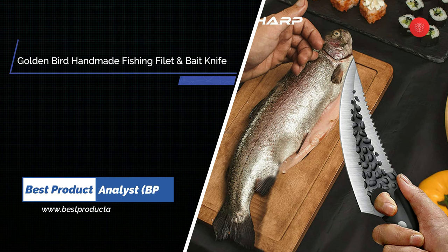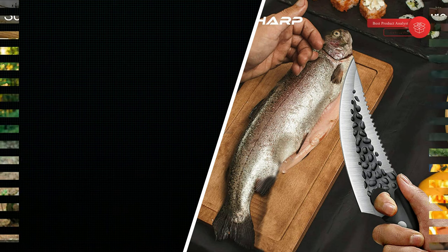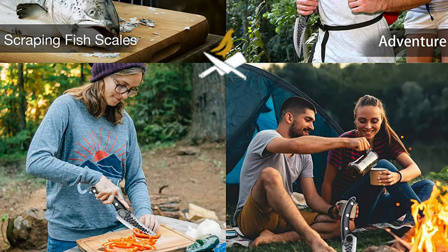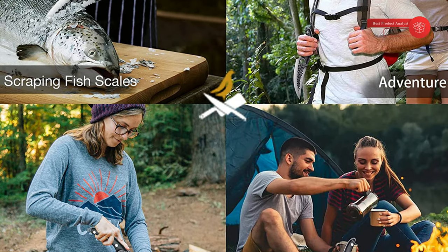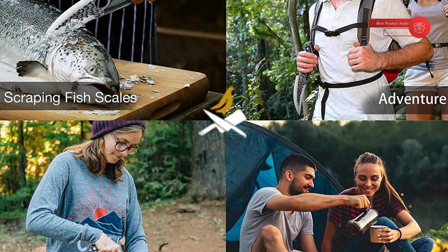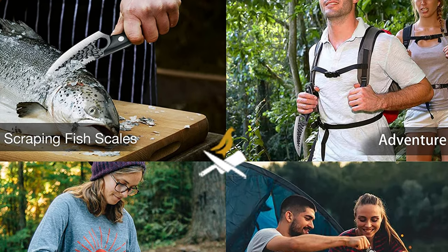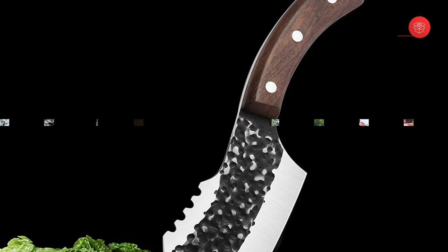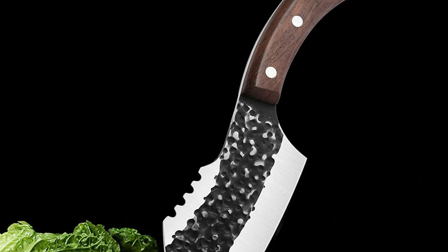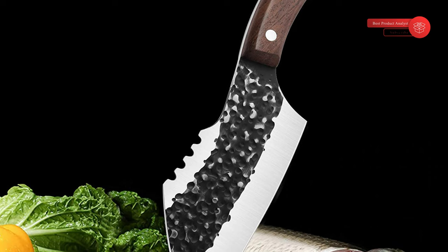Number 5: Golden Bird Handmade Fishing Filet and Bait Knife. Unlike other common kitchen knives, this forged and fire Viking knife has an exclusive serrated spine to easily scrape fish scales. You can both cut meat and clean fish with this fillet knife, enjoying pure satisfaction day in and day out. Given a perfectly engineered balance with just the right heft, the full tang Viking knife tucks snugly into the palm of your hand for ultimate control, cut after cut, while the sharp curved blade design allows for maneuverability and nimble movement on briskets, meat, and bones.